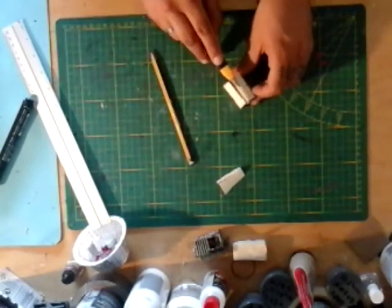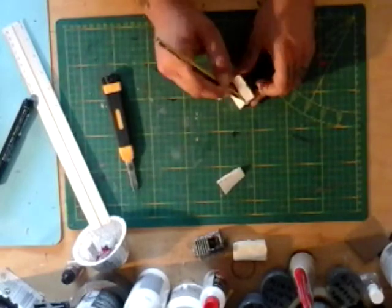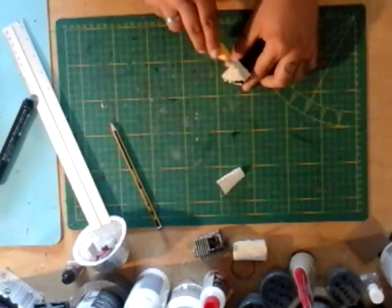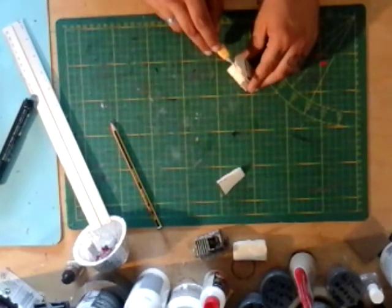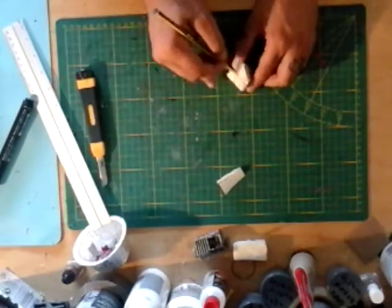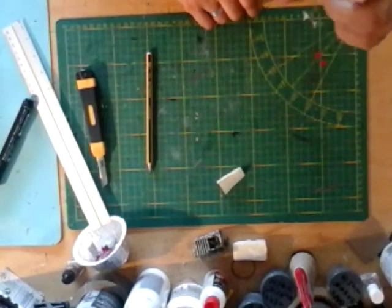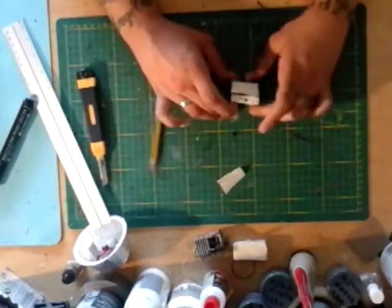We're gonna draw two lines across — I'm just eyeballing, guys — and mark them so you get these indentations. Continue this on the side; careful for your fingers. This isn't the perfect shape because I'm just using an offcut, but you guys get the idea. We end up with this box-like shape.